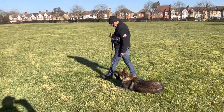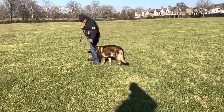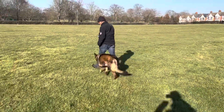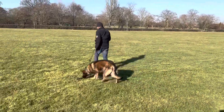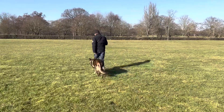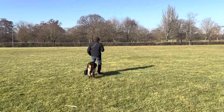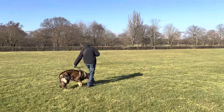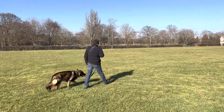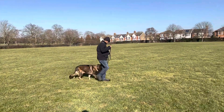Good boy. That's it. Well done. Keep walking. That's it. Let go with the left hand. If he gets distracted, you know what to do. So turn to your right. He's behind you. Keep walking, keep walking. Turn to your right. Okay, speed up and tap.